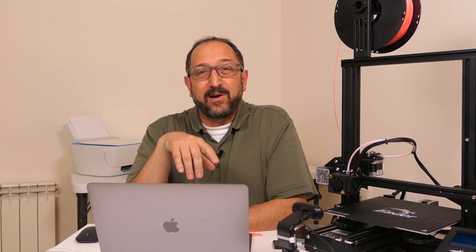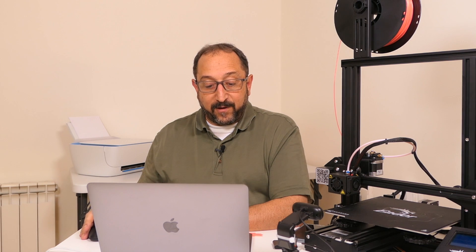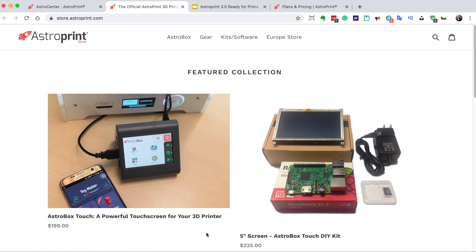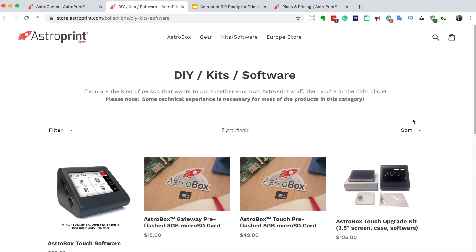In the next row we have third-party applications: Thingiverse and MyMiniFactory are repositories of models. 3D Print Cloud is a service that will fix 3D print models that have errors. Leo Poly is a modeling tool where you manipulate a virtual block of clay by stretching, pushing, and pulling it. 3D Slash is a modeling tool where you build things by stacking and knocking out blocks. I prefer Tinkercad, which is fully integrated with AstroPrint. At the bottom you define your printers, materials, filament, and save slicer setups for repeated use. In the store you can purchase components for an AstroPrint appliance.